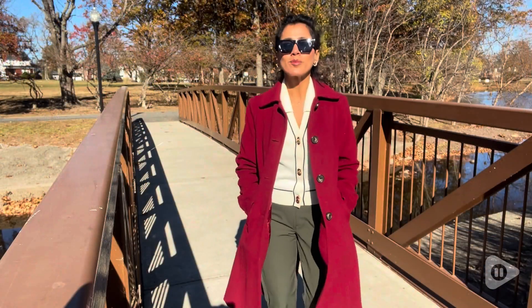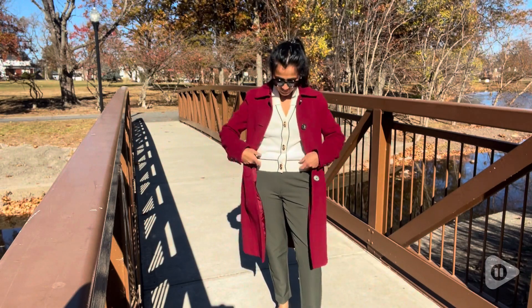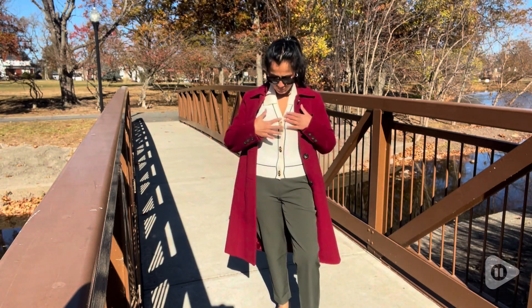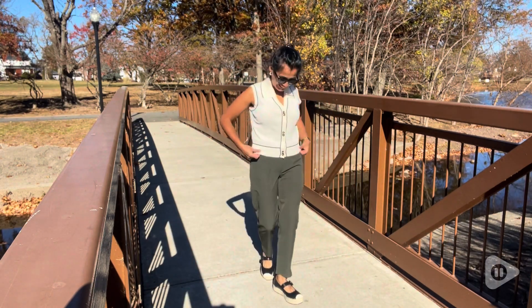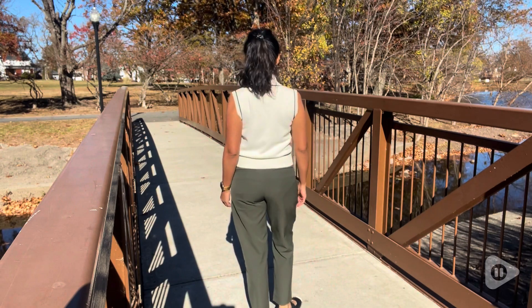Hey there, this is Alisa with WTI. I don't know about you, but when I find something great, I love sharing it with my friends. And I found this beautiful women's sweater vest by Urban Revivo that's just stunning.